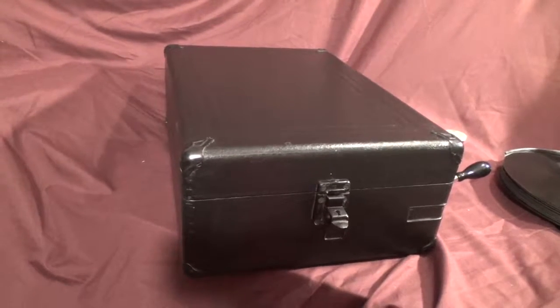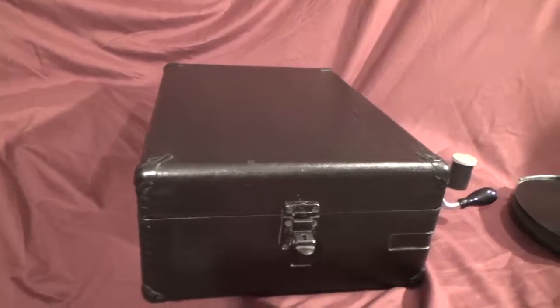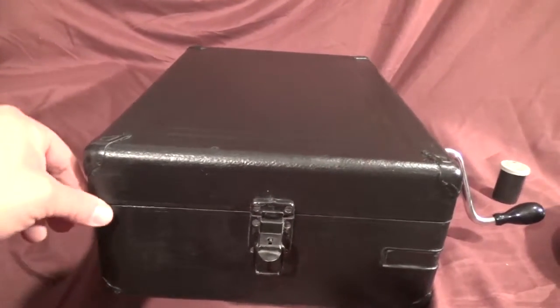Another of my Gramophone Company Model 102s. This one is an early model. As you can see, it's in the basic black. It's an early model 102, and you'll see why in a minute.